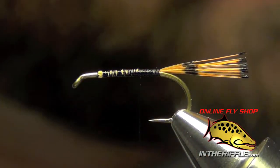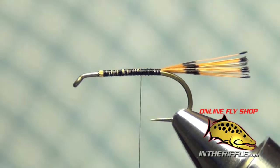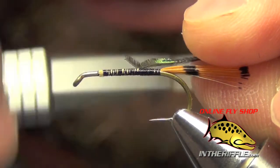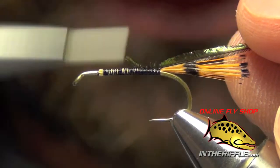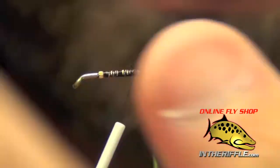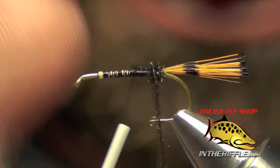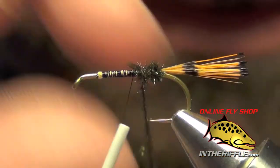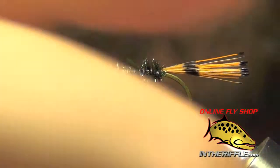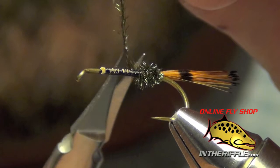Then I'll take the thread forward a few wraps. Next thing we're going to do is tie in the body. For this we're going to use some peacock herl — just one strand of peacock herl for the butt section of the body. I'm just going to build up a little short butt section with it, bringing it forward about a third of the way, then secure it.